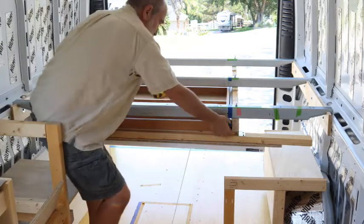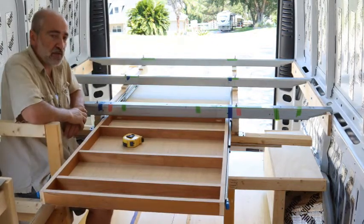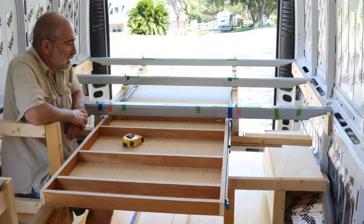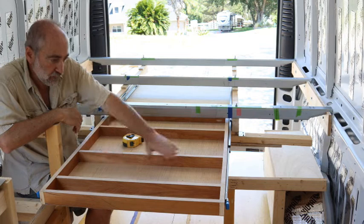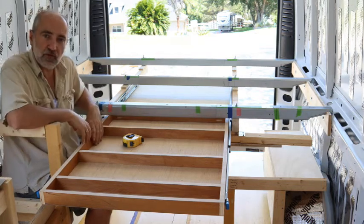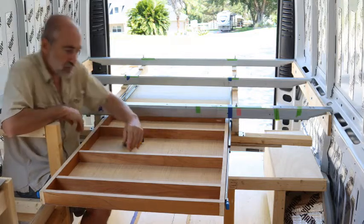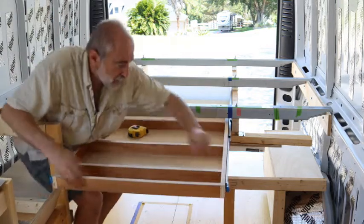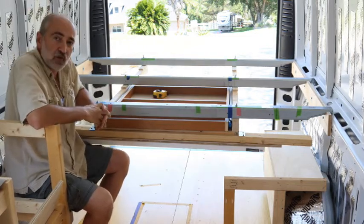Really, really good quality drawer slides — they lock in the closed position and they will also lock in the open position, which makes it really convenient. I still need to make the top for it, but there are a lot of other things I'm working on that are more exciting to do than finish the top off right now.